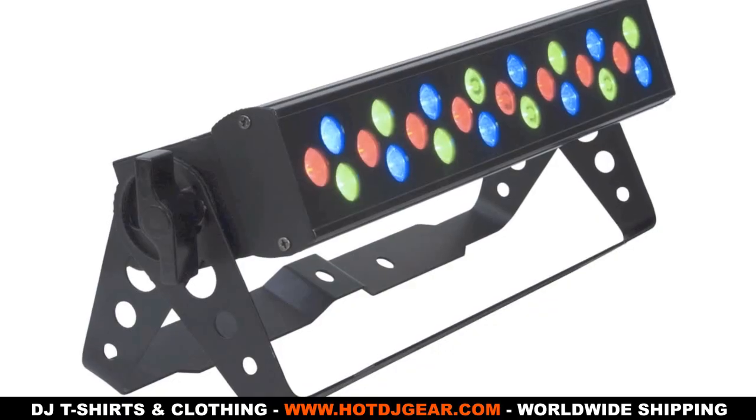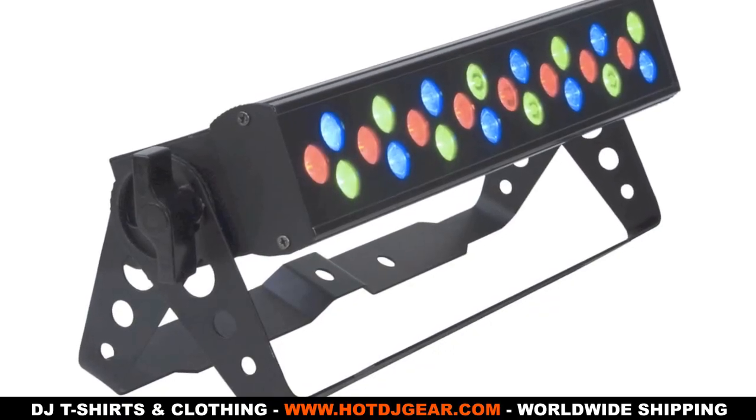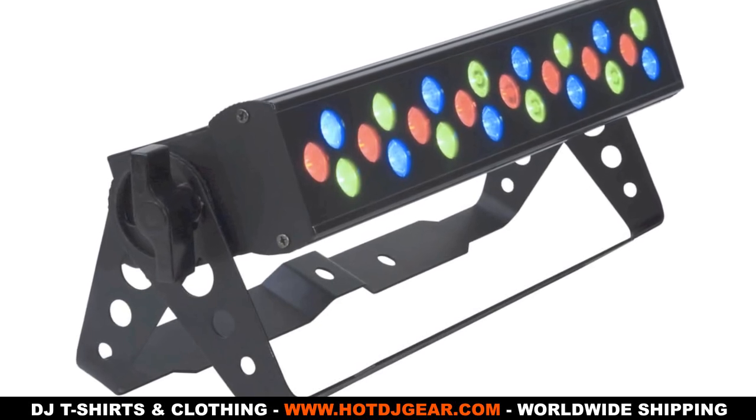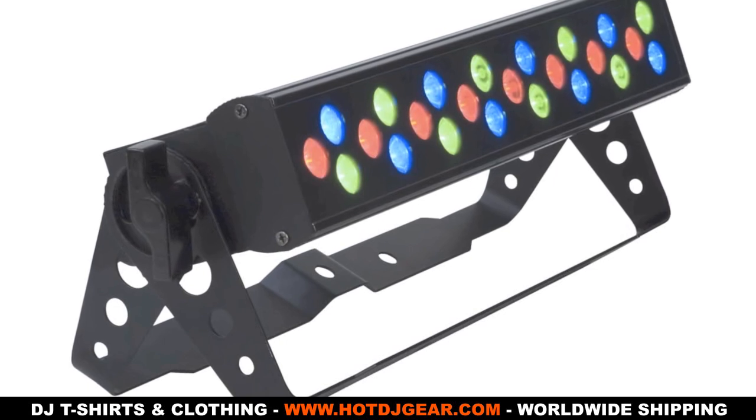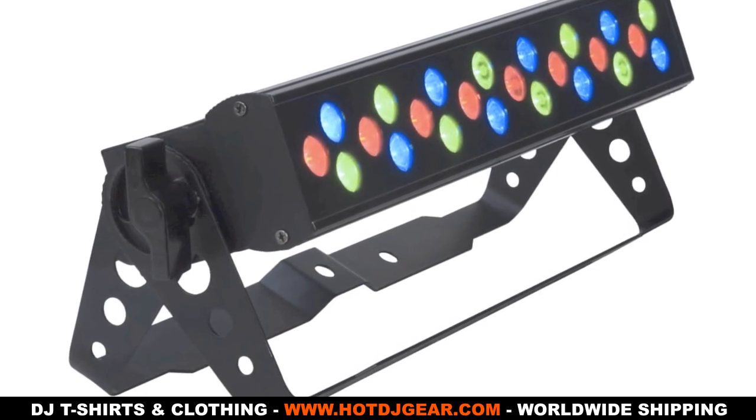So there you go — that is the American DJ Mega 24 Pro. A fantastic light to use for anything from band washing to stage lighting to disco lighting. This has been Joseph from GEL DJ UK. Please check out my channel via the link in the description below. Thanks for watching.